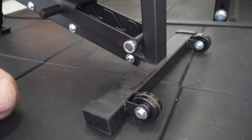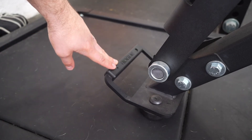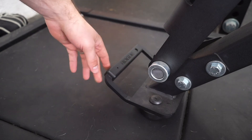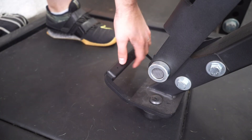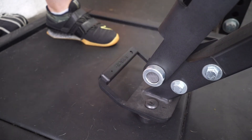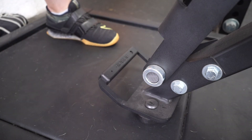Rogue overbuilds everything they do, and I personally like that approach, though it might not be for everybody. On the other end of the bench you have a handle to move it around — very sturdy, with extra plastic so you're not touching the metal directly. You do need a bit of strength to lift it. There are also plastic bumpers on the bottom so metal doesn't touch the ground. Rogue thought about everything to protect your investment, and I personally like it a lot.